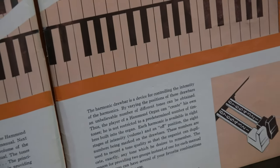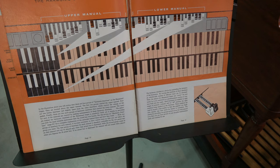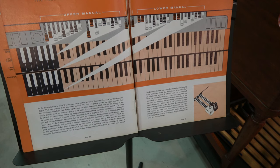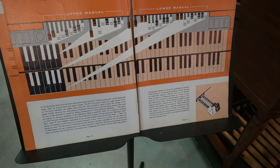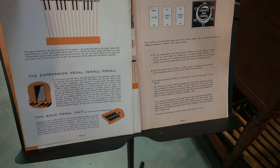Within the owner's manual, I think these two pages are perhaps the most valuable, because what they do is give you a visual of the draw bars and which preset key controls which set of draw bars. When you buy an organ from us, you get a copy of this information. We're just putting this out there to let you know some of the basics, and you'll get a copy of this along with the instruments that you buy from us.